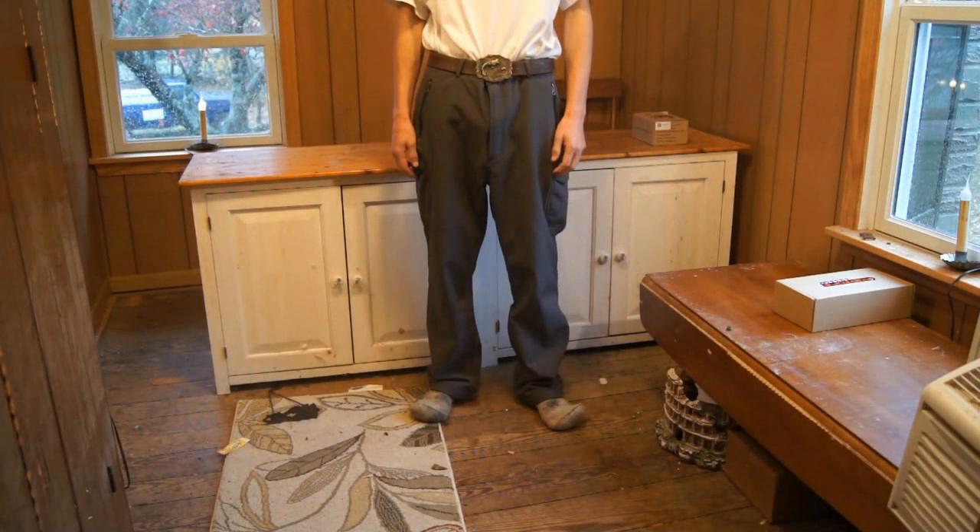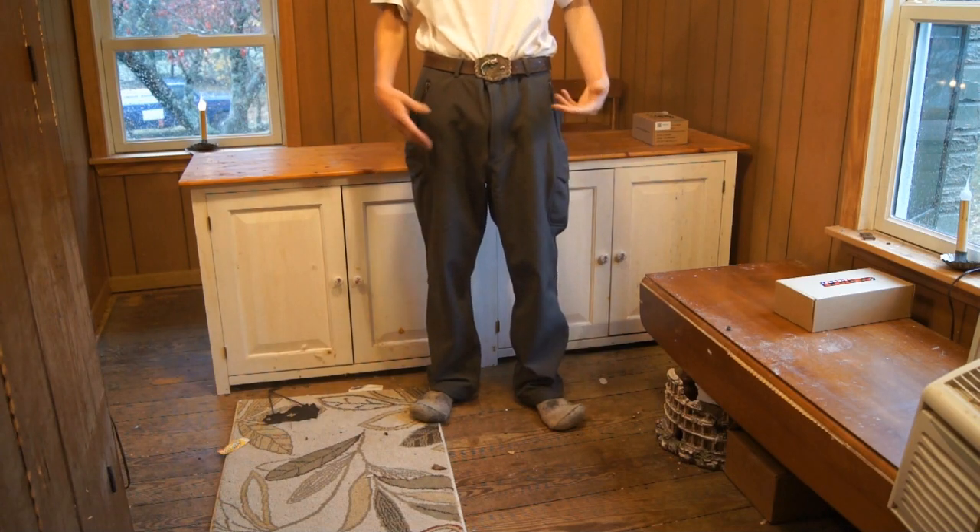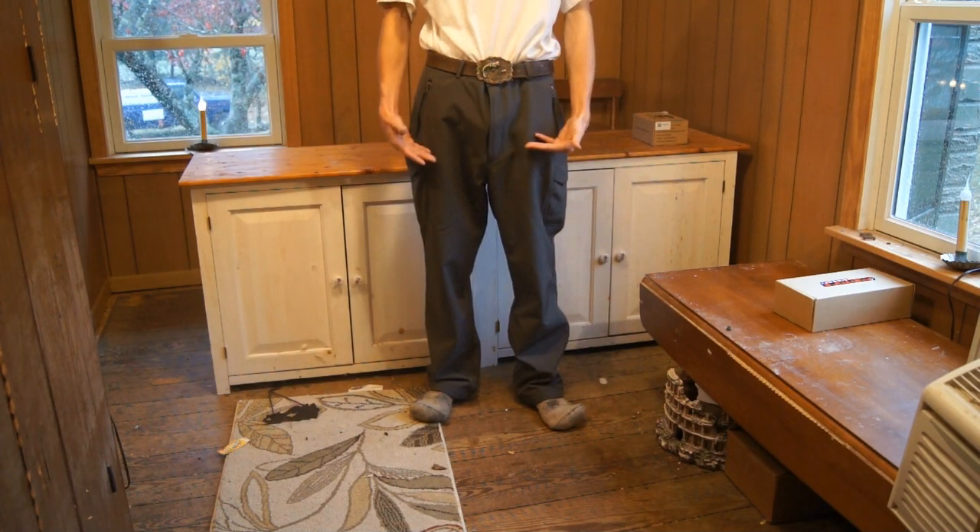Hey guys, Angus here. Got another Airsoft video for you guys today, and the first thing you're wondering is: why isn't your head on screen? Why are you looking at waist down?